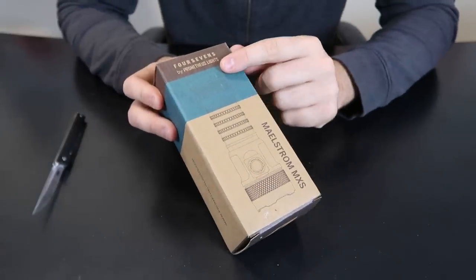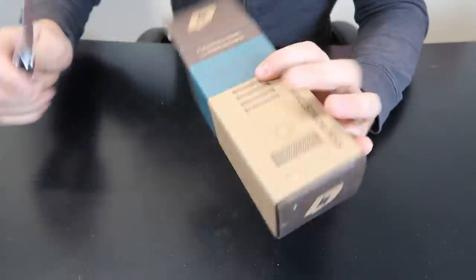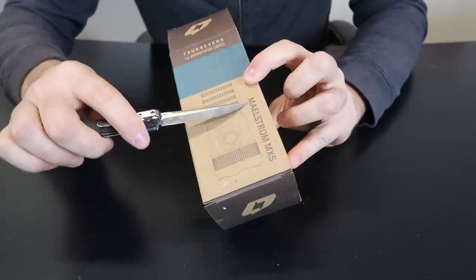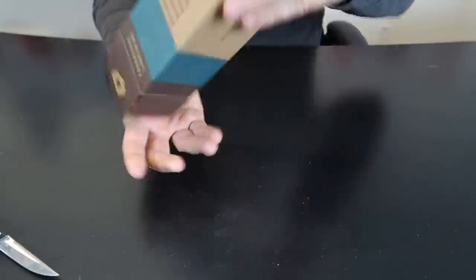Got it here, a flashlight by Prometheus Lights. I have put some of them to the test. So there's a name for it: MilStorm MXS. Is that how I pronounce it? Not really sure.